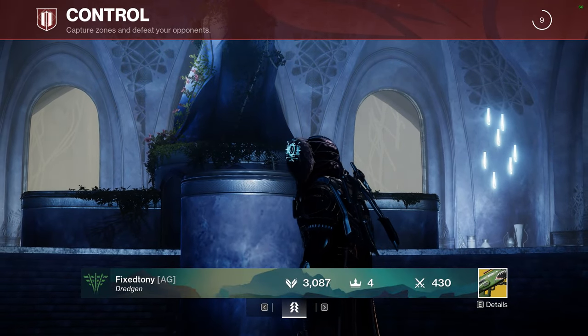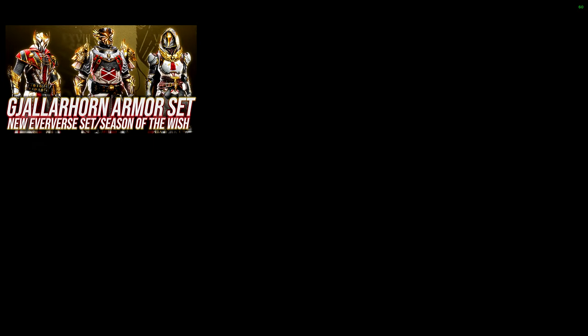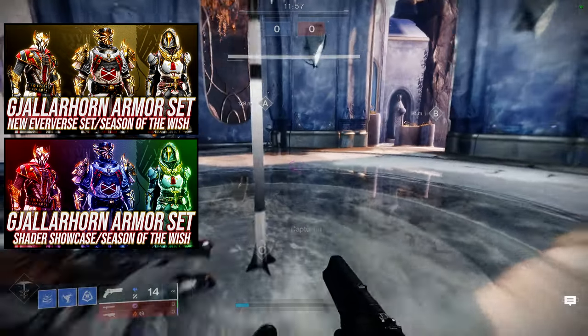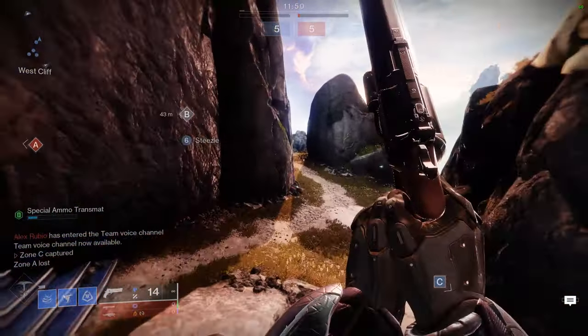Today we're going to be looking at the Gjallarhorn-inspired armor sets for hunters. We usually review the armor and the shader video first, and then after those two videos, we get into making individual sets with some or all of the pieces for that armor. That's pretty much how we do it.